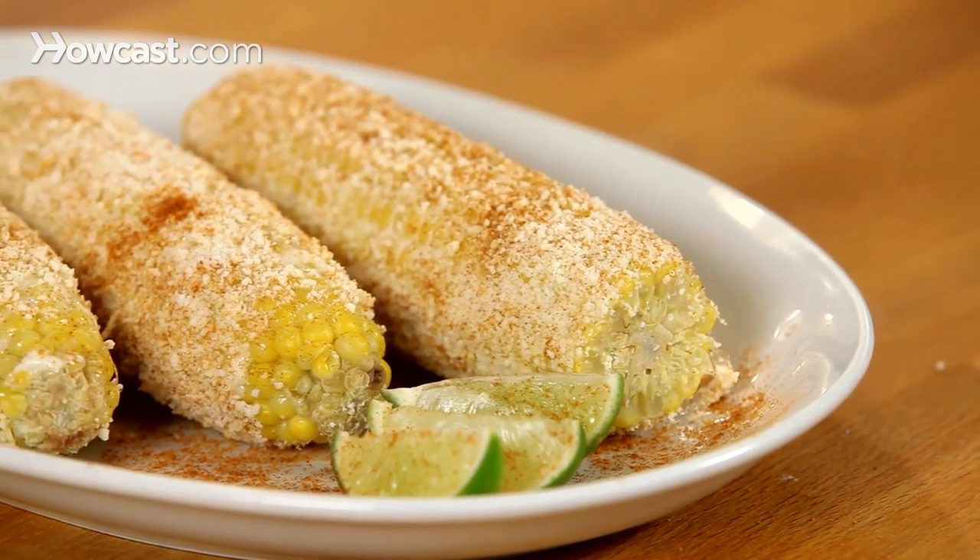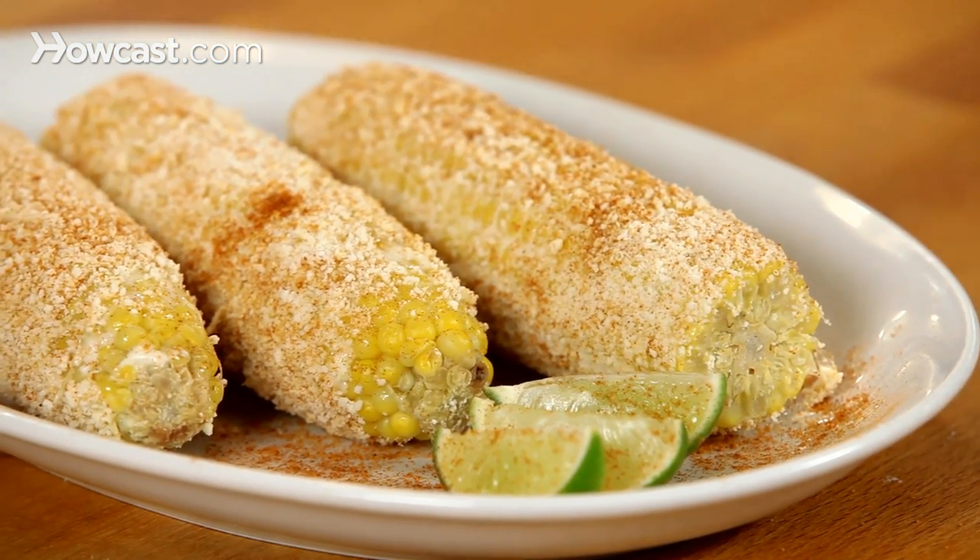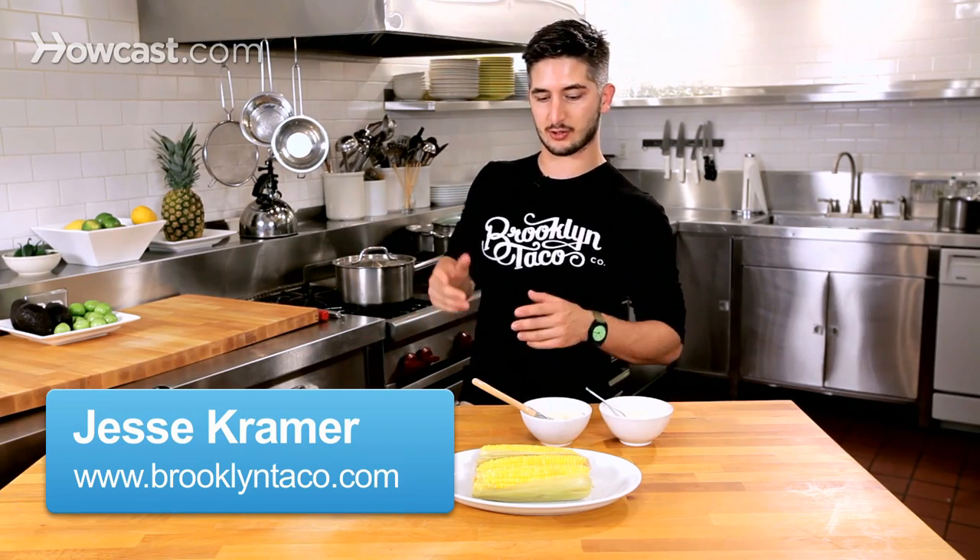So you're all probably wondering how to make that amazing corn you see on the side of the street in Mexican neighborhoods. Sometimes we call it elote, sometimes we call it Mexican street corn.